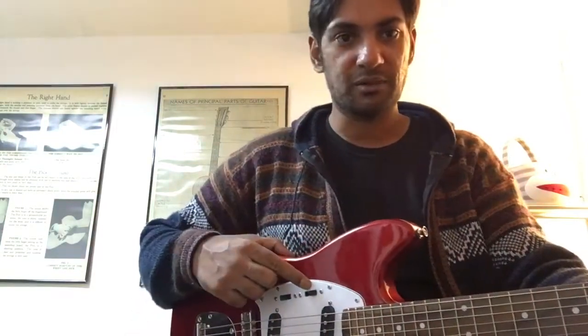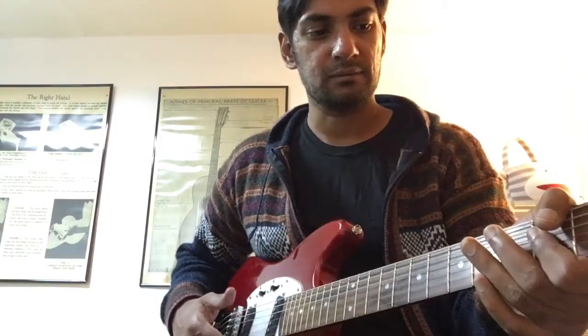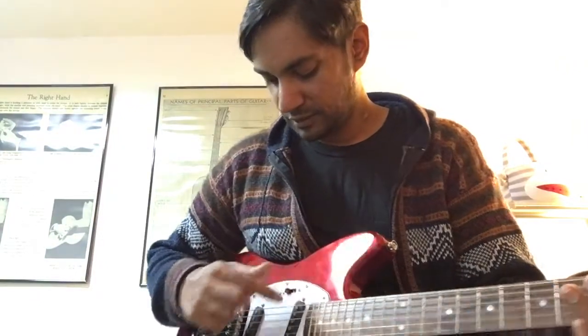Right now I've just got the front pickup going on. So that's just the front pickup.